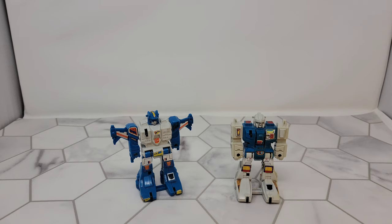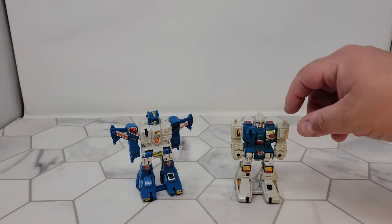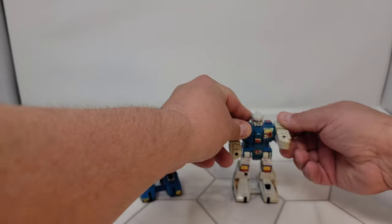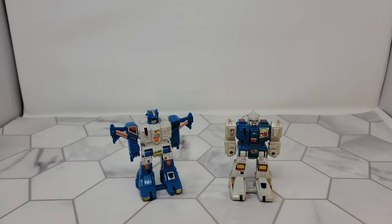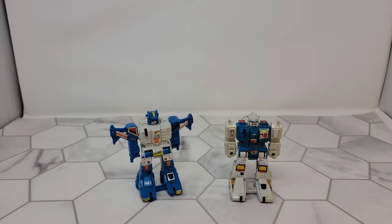I paid five bucks a piece for them and I've never cleaned them because I'm a little afraid to. I might see if Toy Hacks has labels for them because some of the labels are messed up. They have the exact same articulation and they're almost the exact same robot, but not quite because there are no similar parts.